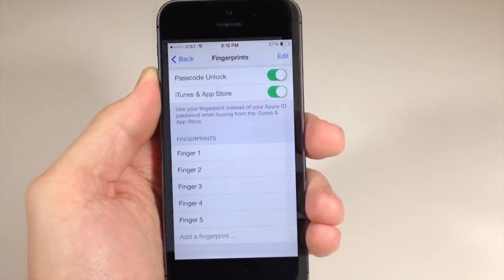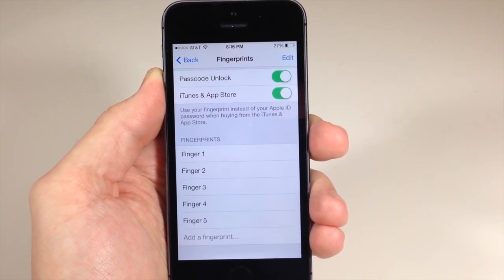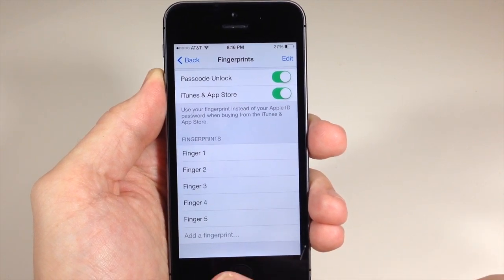You'll also notice that this works with the trick that we showed you — how to bypass the five-finger limit on the fingerprint sensor. So you can see here, if I touch my pointer finger, that's Finger 2.